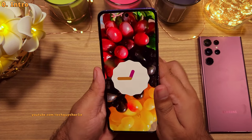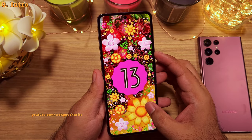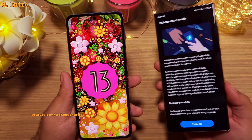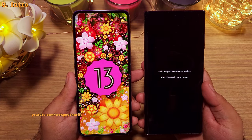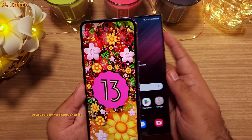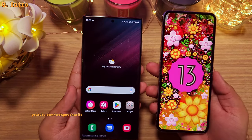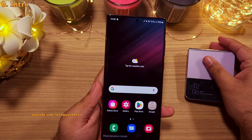Starting with the One UI 5 or the Android 13 update, Samsung brought a new feature called maintenance mode to some of their Galaxy smartphones. This is an amazing feature which eliminates the need to erase your personal photos, contacts, messages and apps whenever you give your phone to someone else temporarily or when you are sending it off for repairs.